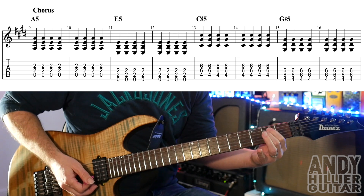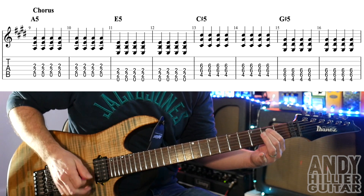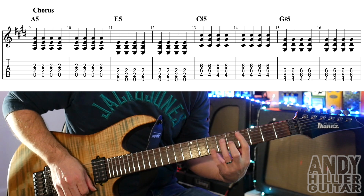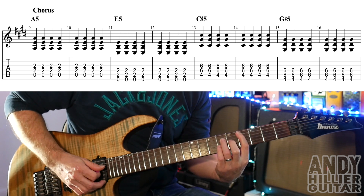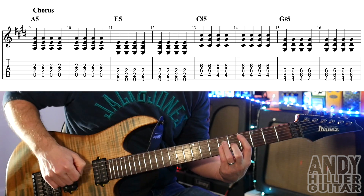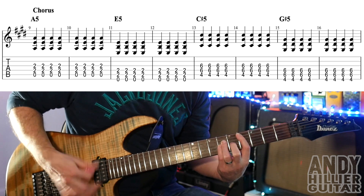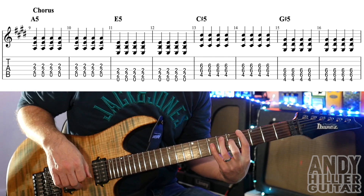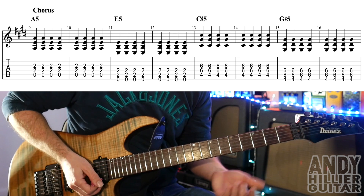Then we're going to move up the string towards the ceiling and play an E5 — so it's open E, A2 and D2 — and play that eight times. Then it goes to a C sharp, which is your first finger on A4, third finger on D6, little finger G6. You don't have to add that little finger — you could just play the two-note power chords if you wanted to. Play that eight times. And then go up the string and we've got a G sharp power chord, which is E4, A6 and D6 — eight hits on that.